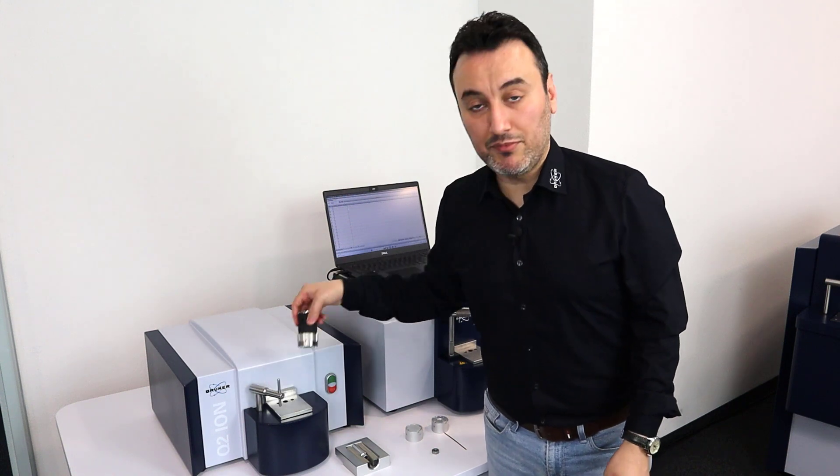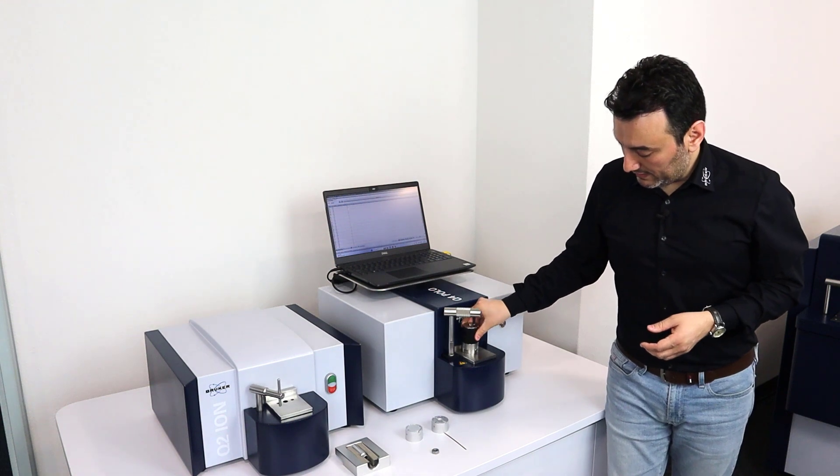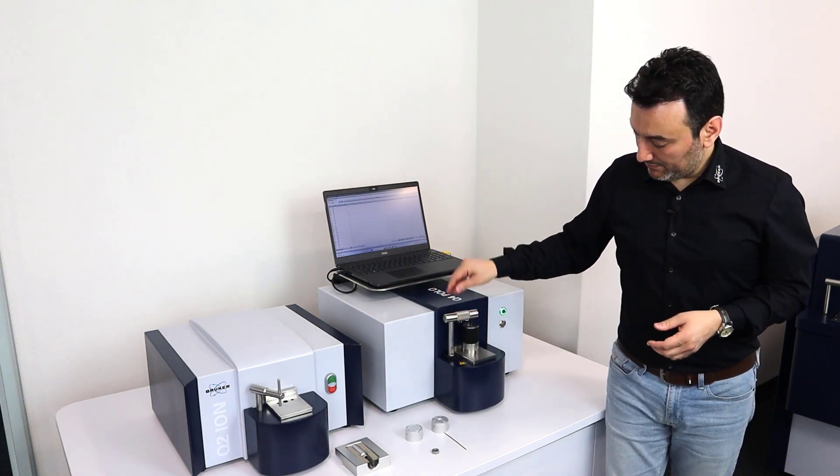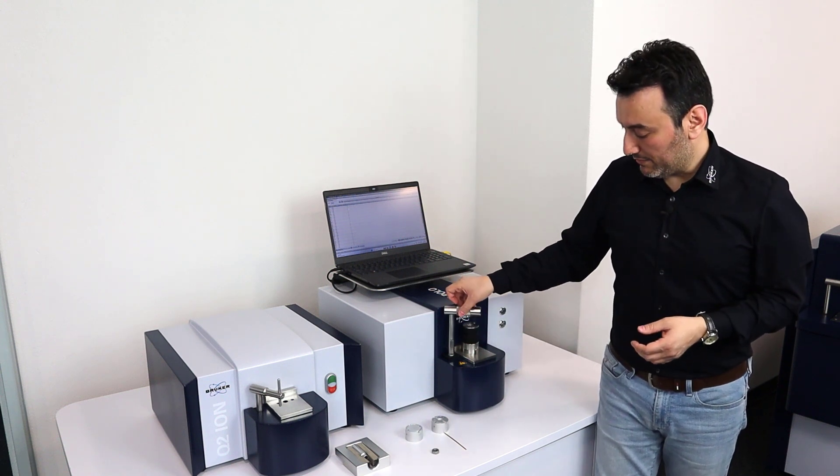This adapter is also compatible with the Q4 Polo. I can place it in here, put the clamp on it, and the system is ready to run the wire sample.